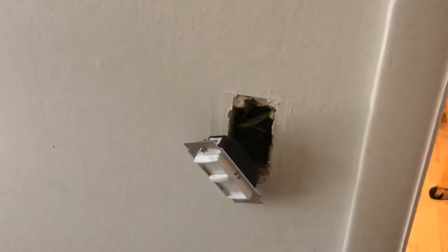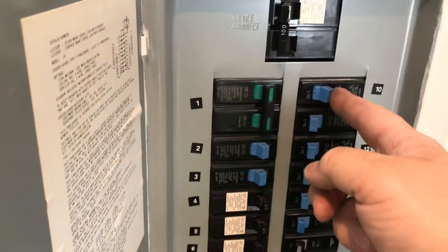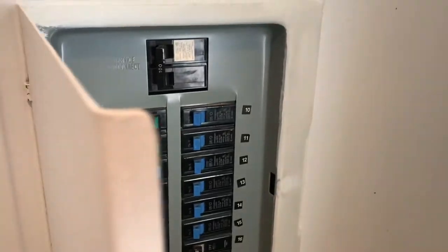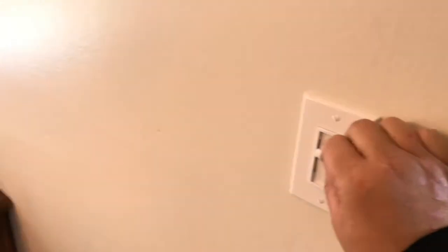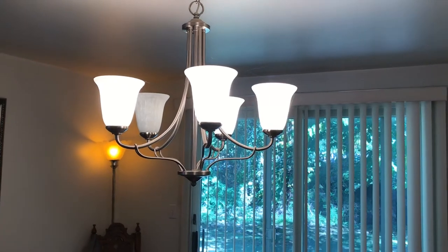We're going to go turn the breaker back on and test it. Come over to your breaker panel, turn your breaker back on, and now we're going to go check that light. Let's take a look — there you go, we got it. We got one bulb out; we'll let the customer know.